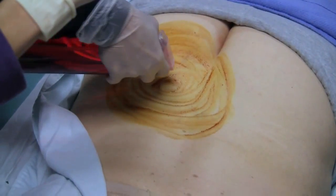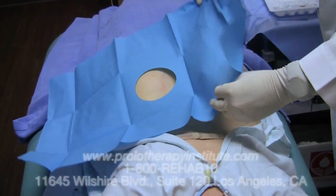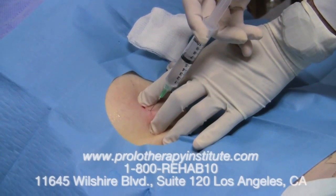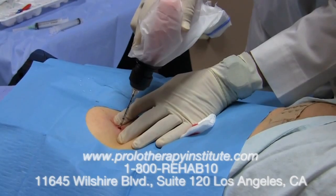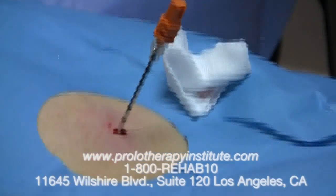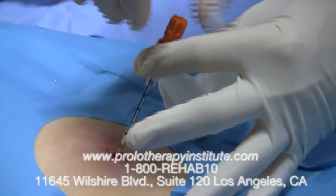We're preparing the patient for bone marrow aspiration. The site is the iliac crest, where we draw the bone marrow aspirate that's very rich in stem cells. This is lidocaine being introduced down to the periosteum of the bone to numb it, and a drill is used with a special needle that has a stylet which can be removed so that we can then aspirate the bone marrow concentrate.